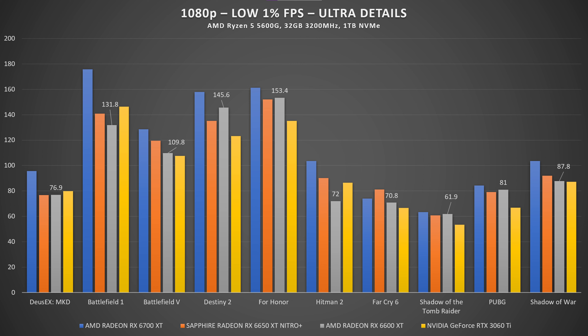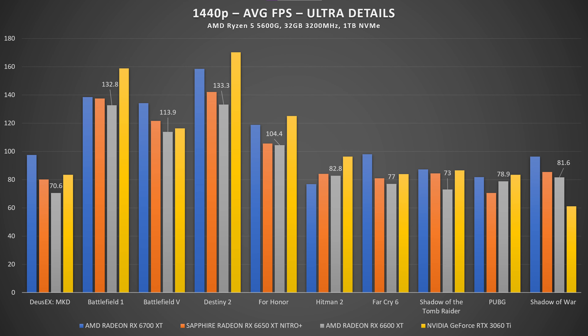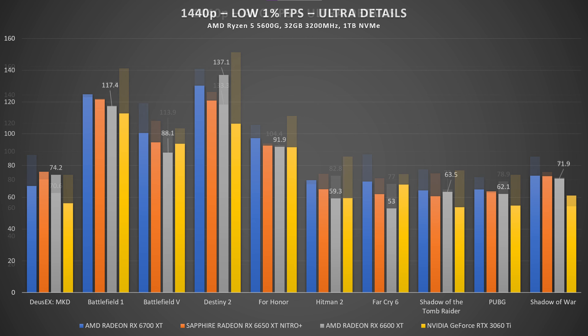I ran loads of game testing at 1080p, 1440p, and 2160p — all on ultra details — paired with a Ryzen 5600G, 32GB of RAM, and 1TB M.2 SSD. In Battlefield V it scores around 160 FPS average at 1080p, 120 FPS at 1440p, and above 60 FPS at 4K. In Destiny 2 we have a similar situation — the 6650 XT sits right in the middle of the 6600 XT and 6700 XT, with 160 FPS at 1080p, 142 FPS at 1440p, and 73.4 FPS at 4K.